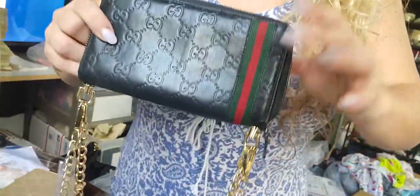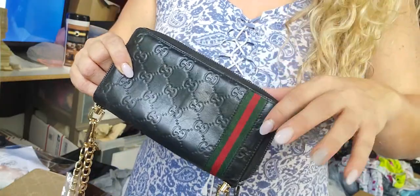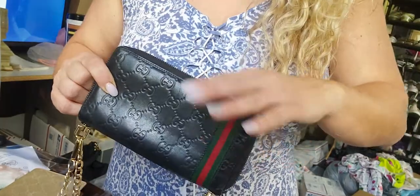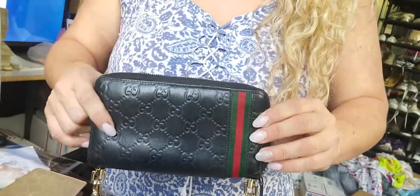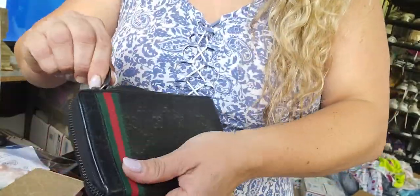In all my listings you can actually use the pictures to authenticate. I use Bagaholics and I also use Authenticate First — you can just send them the link. If you're looking at anything in my closet, you can send them the link and they will do a photo assessment. Bagaholics charges about $5 for just pictures.